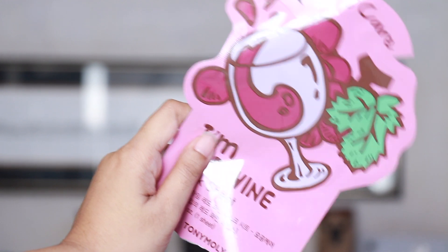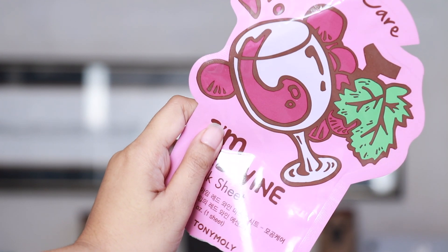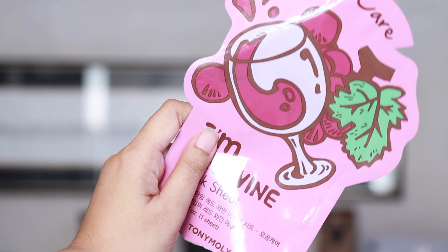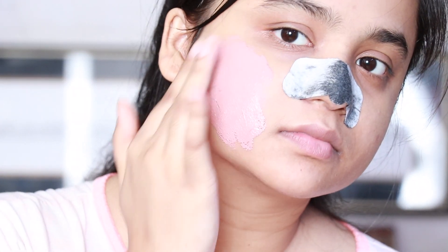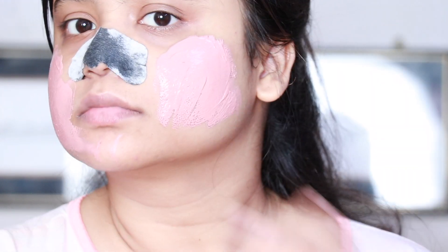Sometimes when I want to care for my skin a little bit extra I use a sheet mask, like this Tony Moly one — reviews of which will be up very soon on my channel. Today since I'm doing this nose strip, I'll be using another mask, the one you're seeing on screen right now.